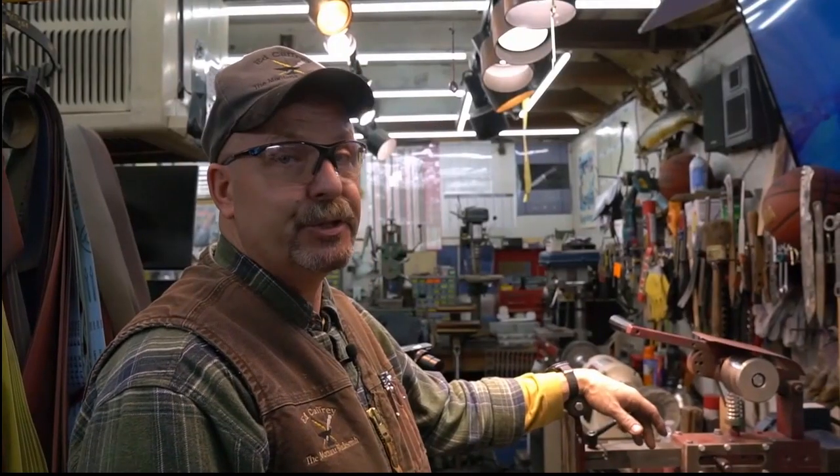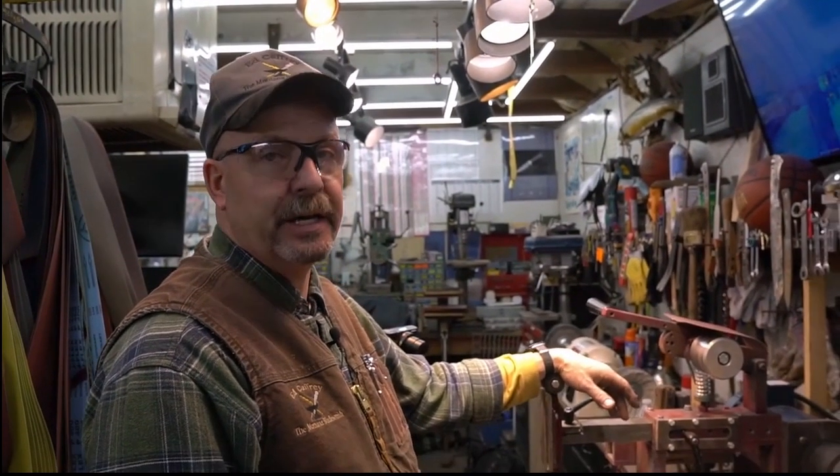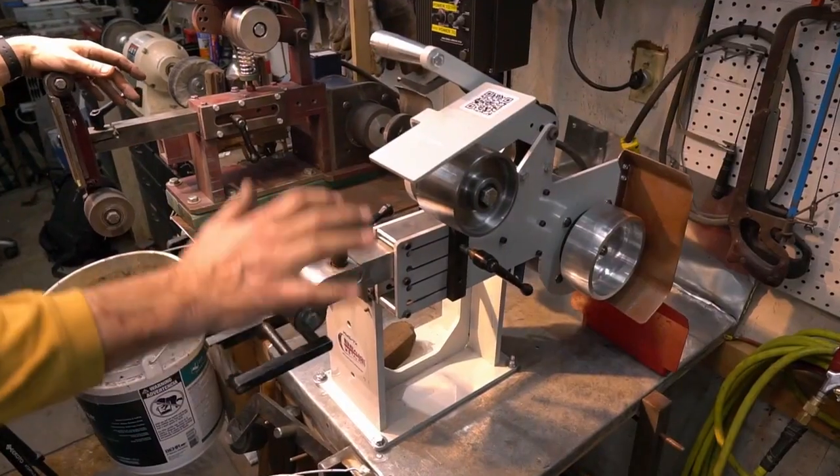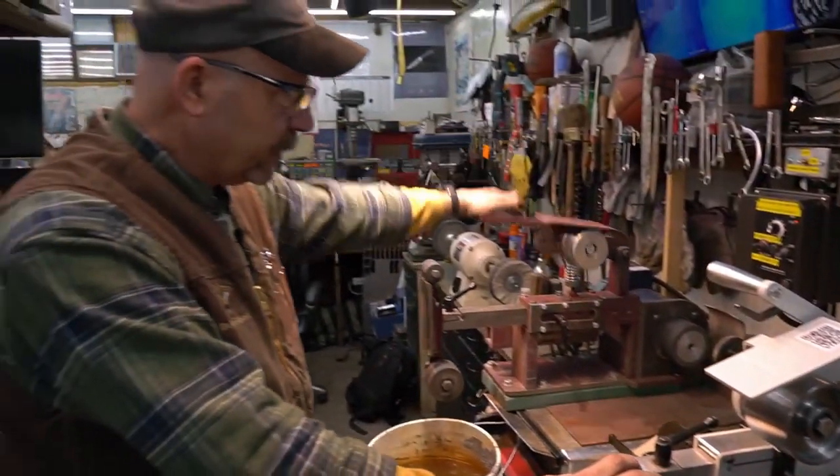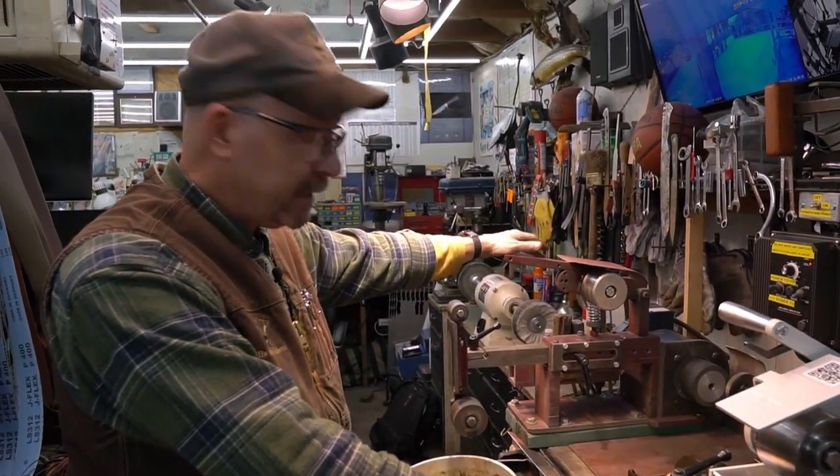If you're looking for a grinder, don't spend your money on a cheap grinder — buy a good one, and then you're never going to have to buy another one. You can either spend big bucks on this machine and get the tilt, or you can spend it on their base machine for a little less money.